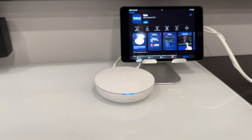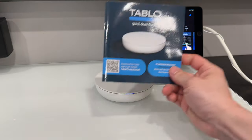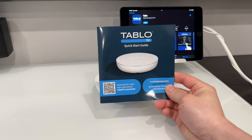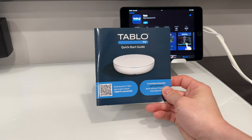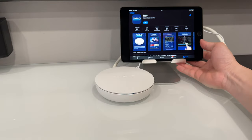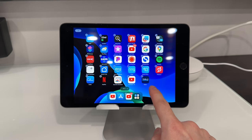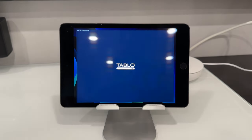Once that is all hooked in, you'll see the device starts blinking blue. Now we grab our instruction manual and using our phone or tablet we scan this QR code, which will take us to the App Store to download the Tableau app. You can see the Tableau app pulled up in the Apple App Store. We're going to download it now, and once the app has finished installing we'll tap to launch.